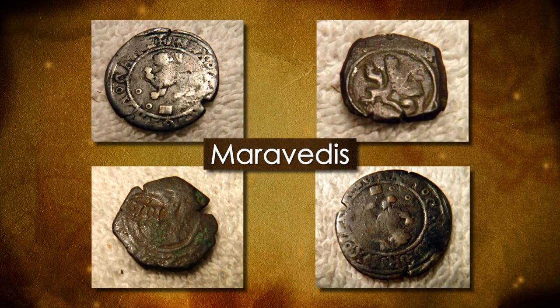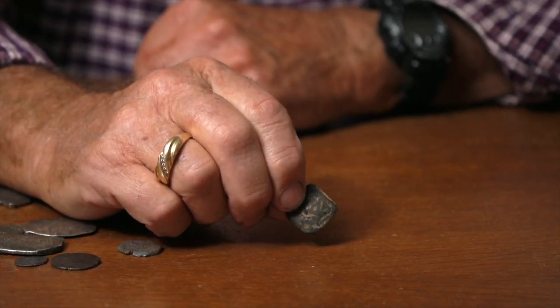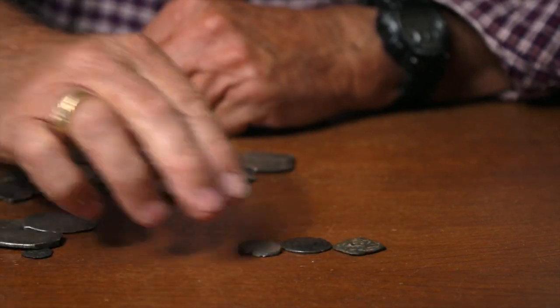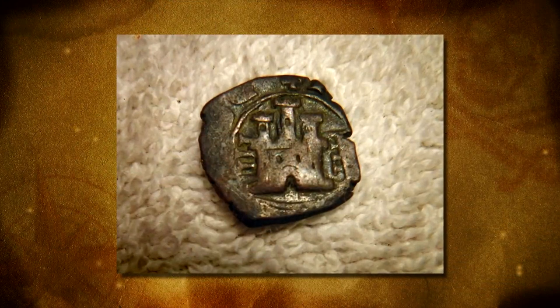These other coins here are called maravedis, and they're called pirate's coins — everybody calls them a pirate's coin. They're made out of copper, they don't have a lot of value. They're all different, very rough and crudely stamped.